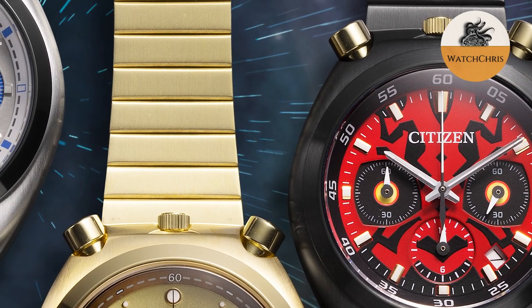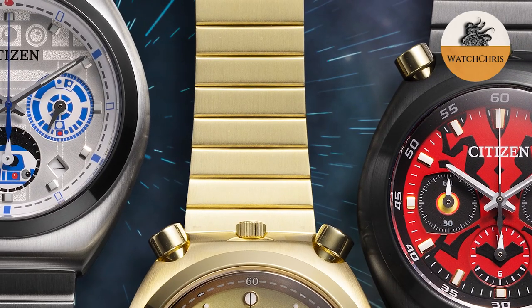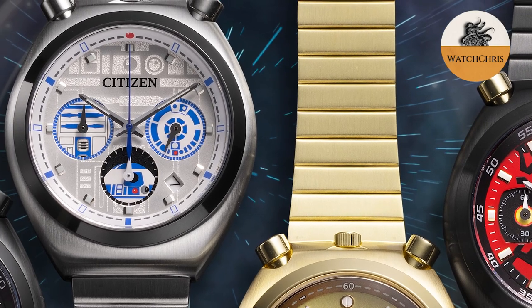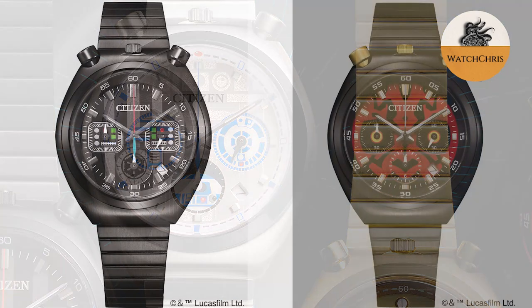You also get a rolled steel bracelet on these — very vintage-looking bracelets — so definitely something to keep in mind. Not the highest-end bracelet, but it kind of goes with the design and the look. I do like a rolled steel bracelet; I think they are very comfortable.